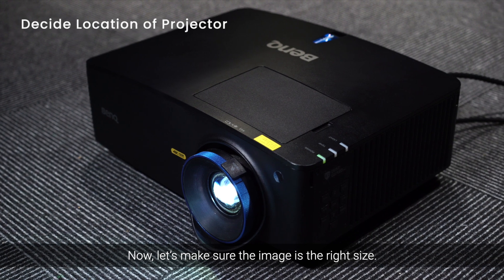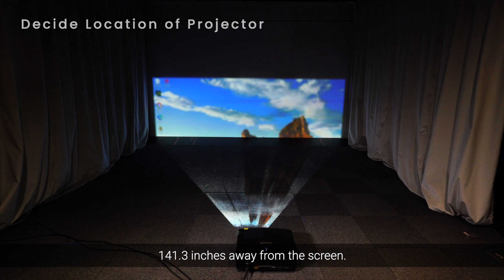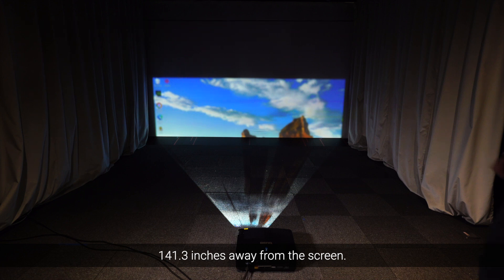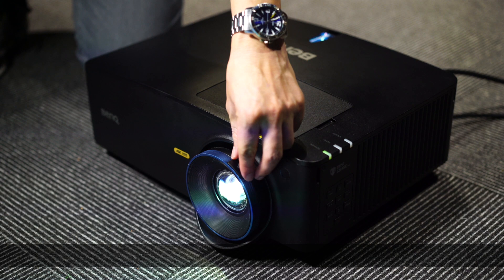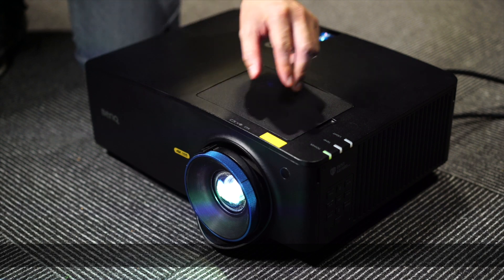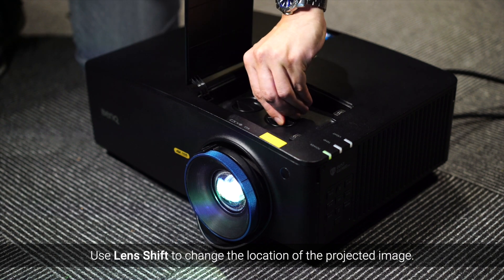Now, let's make sure the image is the right size. Put the projector on the floor below where you'll be mounting it, 141.3 inches away from the screen. Use the zoom on the projector and adjust the setting to wide. Then use lens shift to change the location of the projected image.